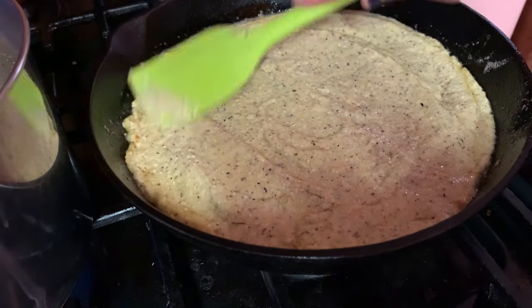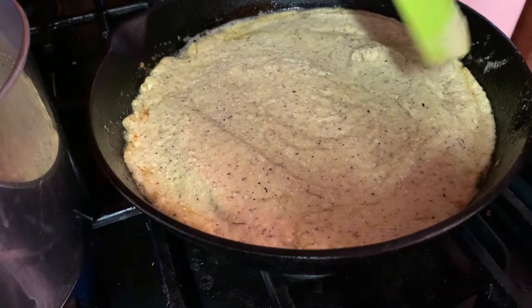In the oven we go. It says to let that cook for about 30 minutes, so I'm going to let it cook for 25 and then check it. I always like to start with the low end just so I don't burn it. All right, next thing we gotta do is get this cobbler started.